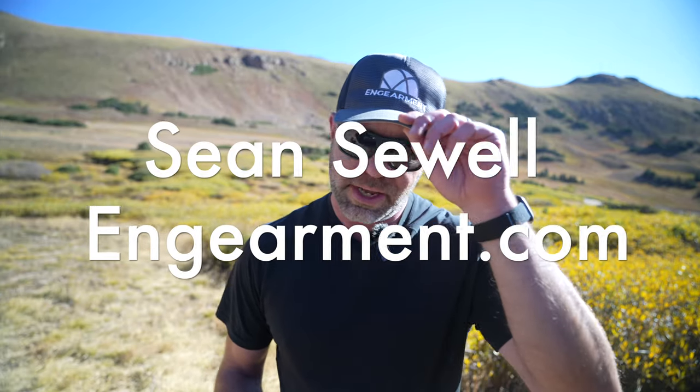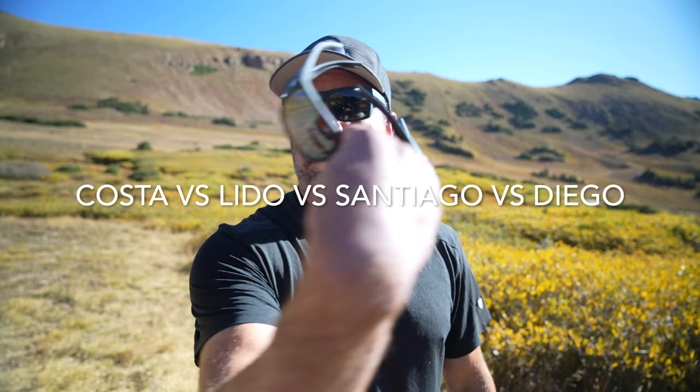Sean Sewell with Engearment.com, and I got a really fun comparison for you with Costa Del Mar sunglasses — three pairs of them, from semi-wrap to full-wrap, gray-based, amber-based, and copper-based lenses, as well as fits and functions. I'm going to go through the Costa Del Mar Lido, Santiago, and Diego. So let's get into it.